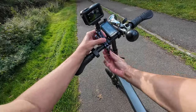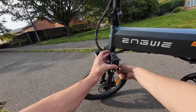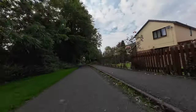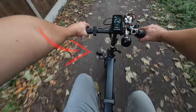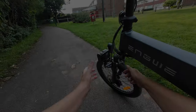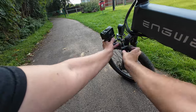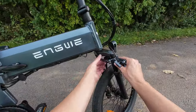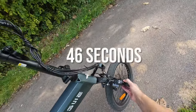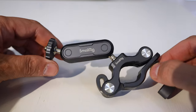Let's have a look at where else we can mount it on the push bike. The first place I thought of was on my suspension forks, and this gives a really cool perspective. Let's see how quickly we can undo the clamp and remount it in a different position — and there we go, completed in a time of 46 seconds to move it from one side of the fork to the other.